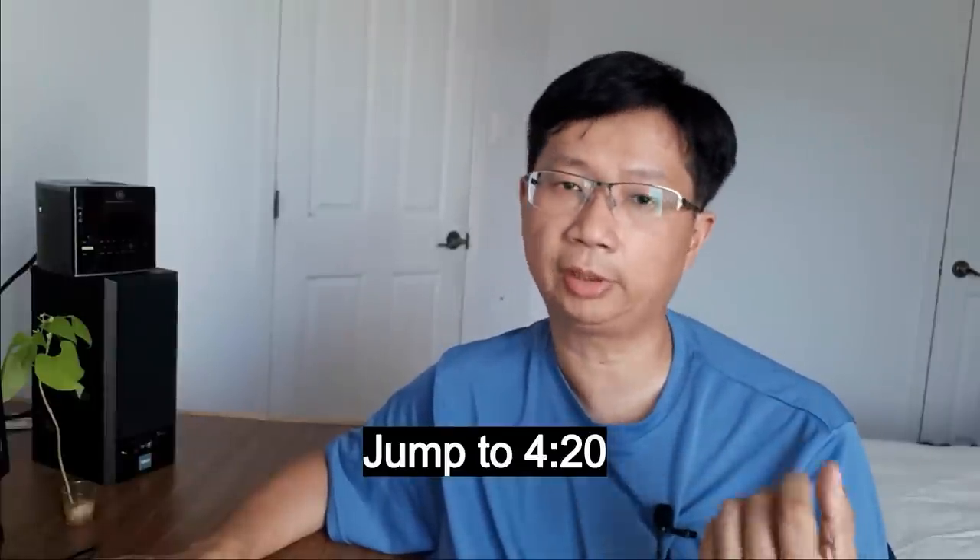Hey everyone, it's Thomas here. Today I'm going to talk about the Musical Paradise MP3012 integrated amp. For those of you who just want to know about how it sounds, just skip to the following timestamp.